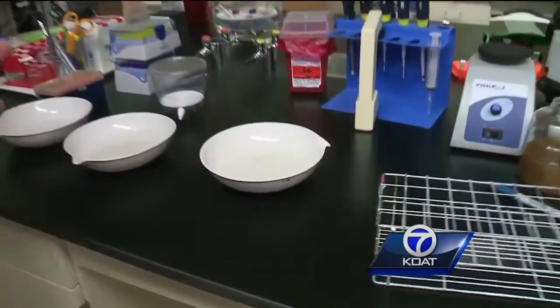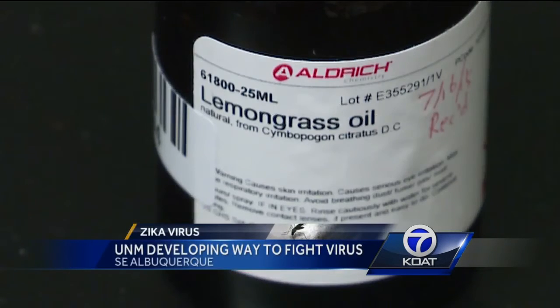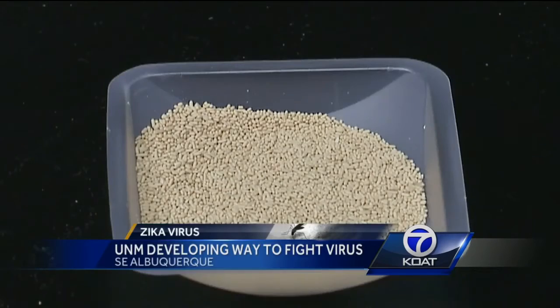It's pretty effective too. In fact, in less than a week, all the larvae are dead. And because it uses natural ingredients, scientists say it's less harmful to the environment and people than pesticides.